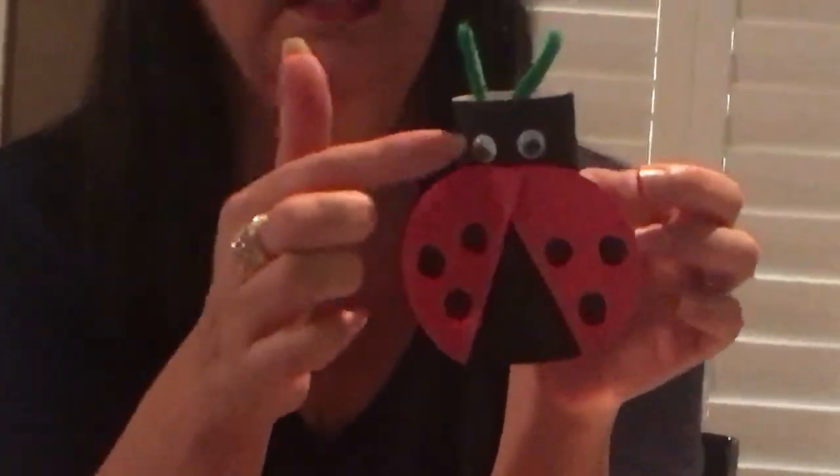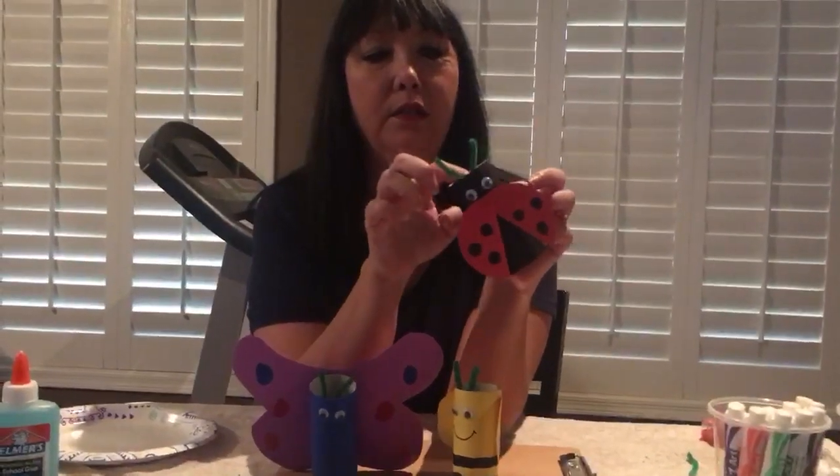The first one I did was the ladybug. I took paint — you can use marker, construction paper, or whatever — and I painted the toilet paper roll. Then I cut out a circle, cut it in half, put dots on it, and glued it on overlaying. If you don't have googly eyes, you can just draw a circle with a dot to make eyes. I had pipe cleaner, but you can use paper, string, or whatever you want, and I just glued it on in there.